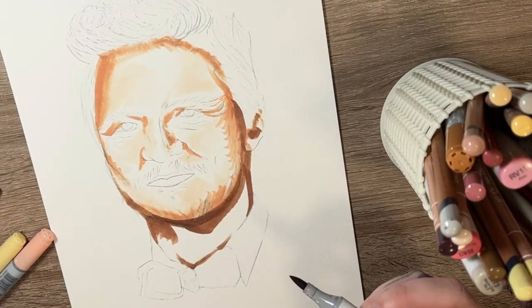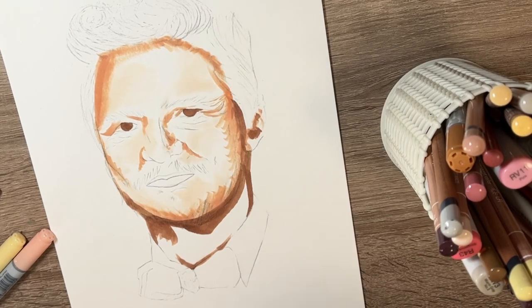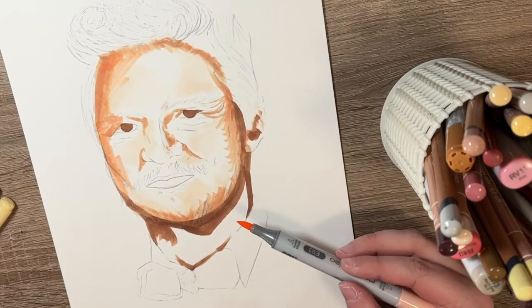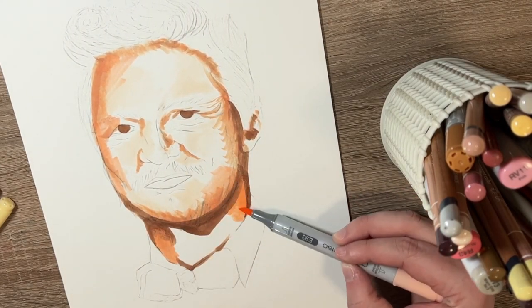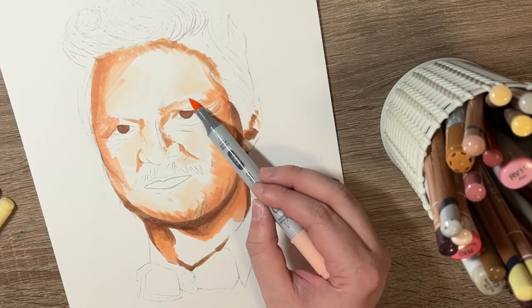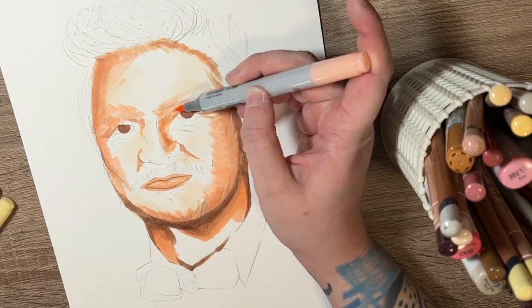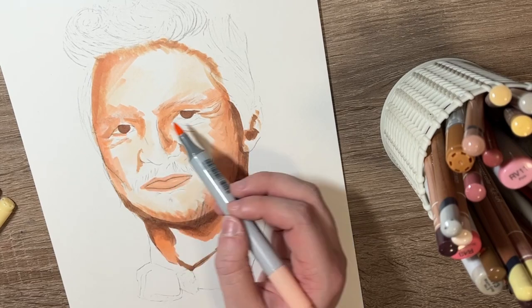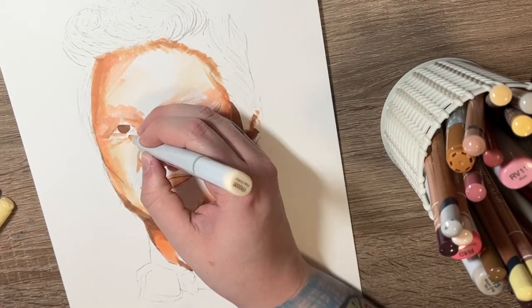Another reason I use Copic markers is that when you layer different colours over the top of each other, they sort of merge together. It takes a bit of effort but it works quite well, because when you blend pencils over the top it's less of a harsh define — it gives a more seamless blend, as skin would normally do. Then you also have layers where there's a bit more contrast within those depths.